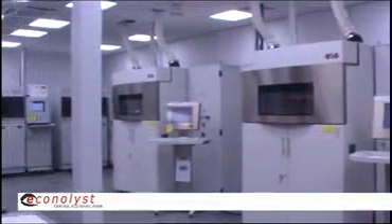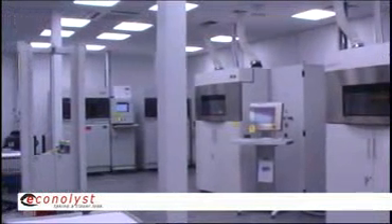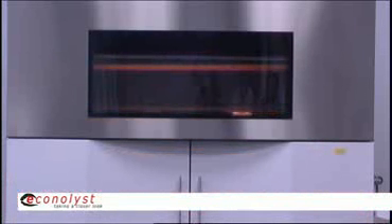The machine will then take the data and build it back up a layer at a time. The SLS process uses a hollow tube which has got a platform in it, which drops down in small increments of typically 0.15 or 0.1 of a millimetre.